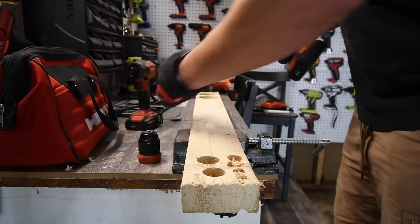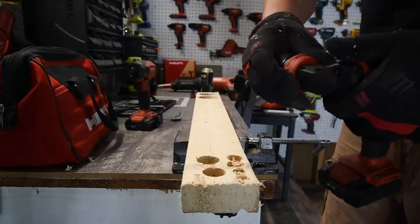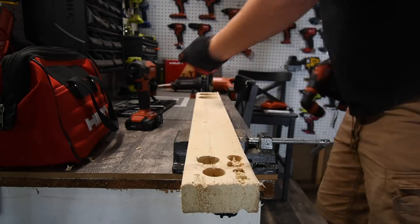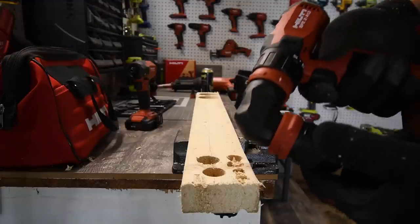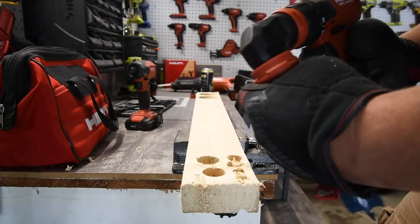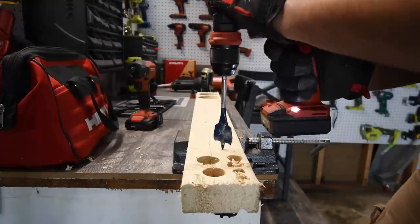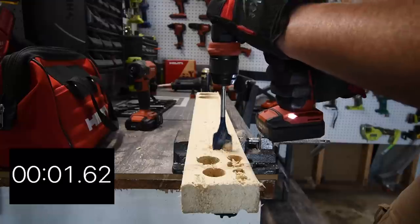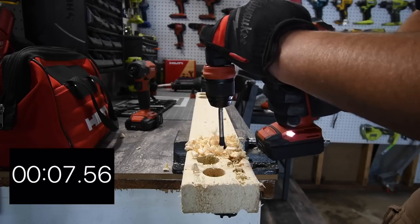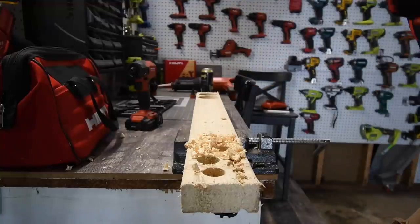Let's put the right angle attachment on, then the chuck — just like that. Now let's go down and see what this can do. My only goal here is to see if we lose power using this attachment. Ready, go. It did it — with the attachment it completed the task. I don't know the exact time, but it got through.